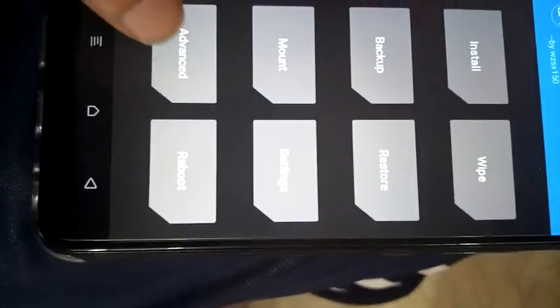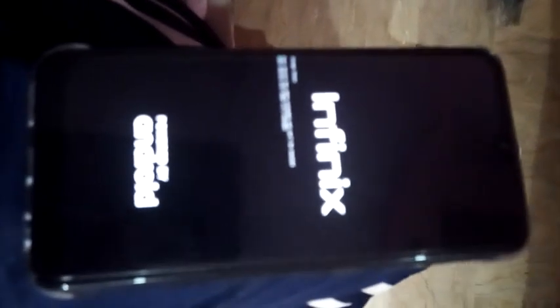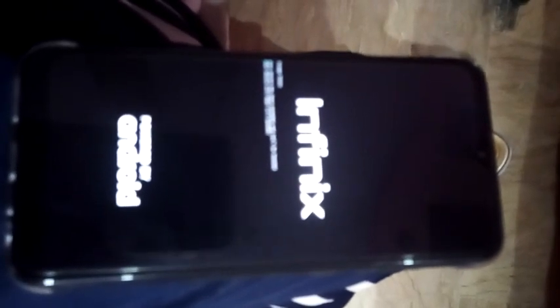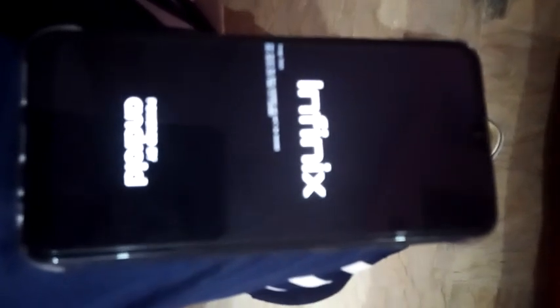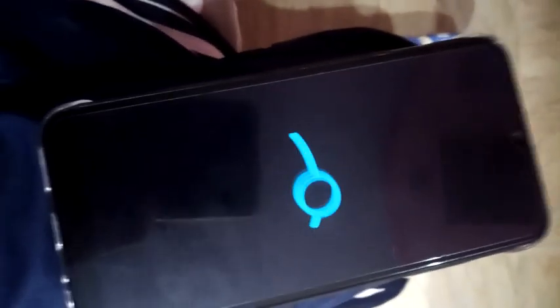Now reboot and go to System — press System. You are good to go. Wait three to four minutes for the ROM to boot. Be patient and do not press any button. You can see the LineageOS 17.1 ROM logo is now showing.